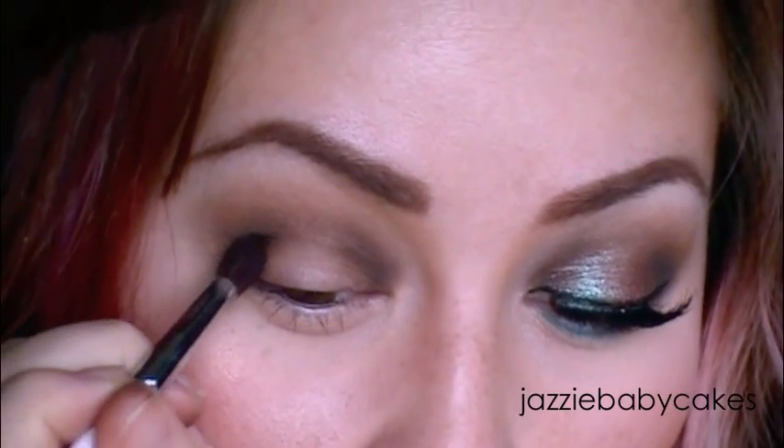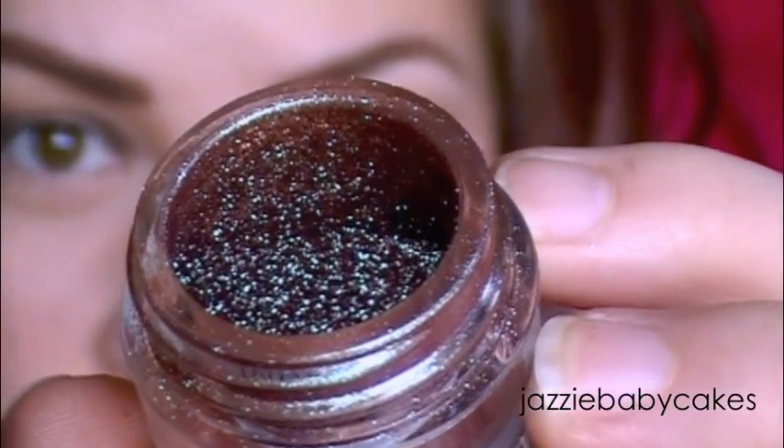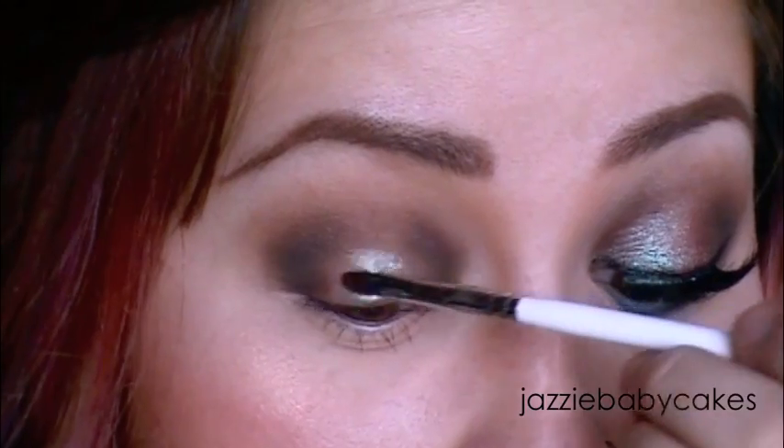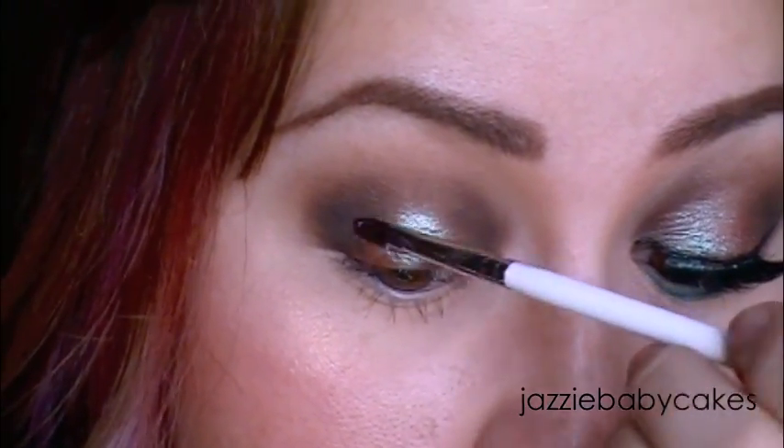For the center of my lid I left that bare for a reason. I'm going to take Inglot's loose shadow, number 85, which is beautiful. Taking some water and a little bit of the pigment, I'm going to create a paste-like consistency with a brush and spread that over the center of my lid.